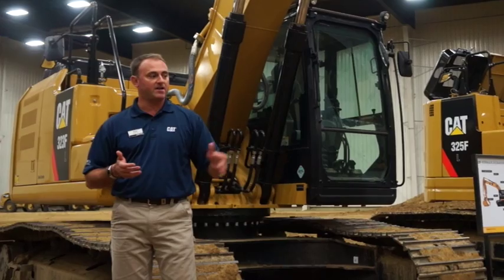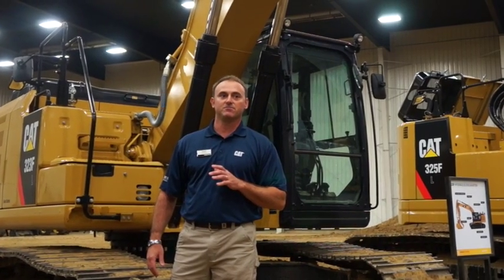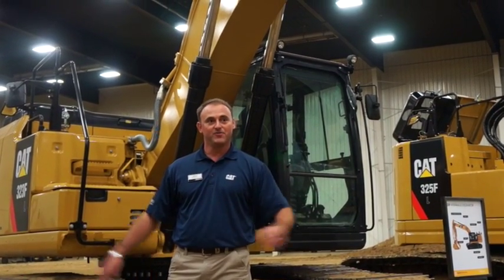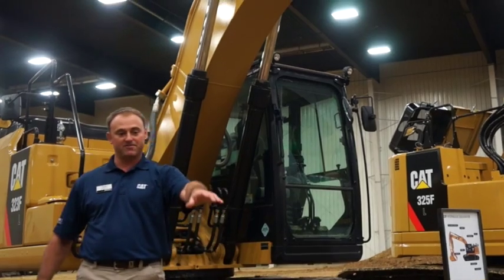Something we're pretty proud of is that it will modulate not only boom up, but boom down. Others can't say that — it manages through that transition, boom up and boom down. And why that's important is because you can move the machine less if you can pull that full 15 feet in one swipe instead of maybe seven or eight, and then have to track back up because your flattest floor only comes when you're booming up.